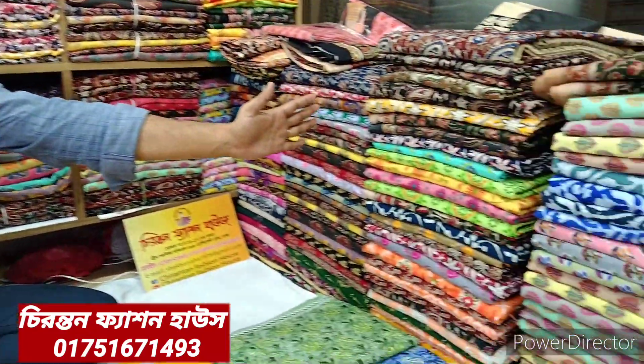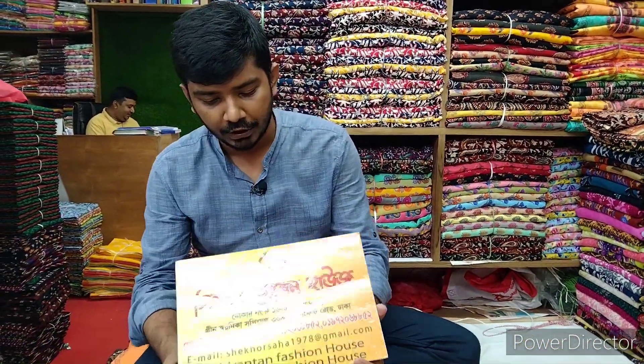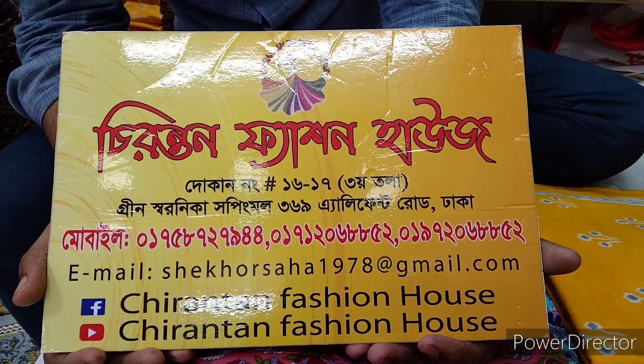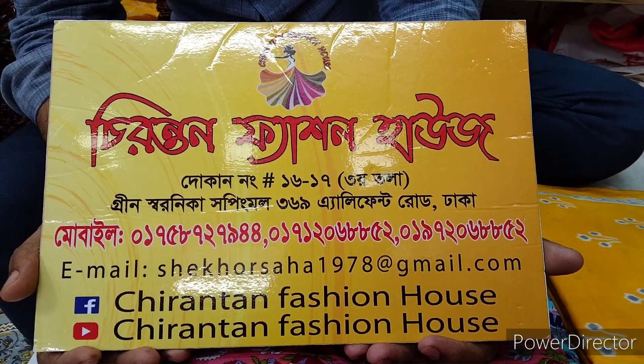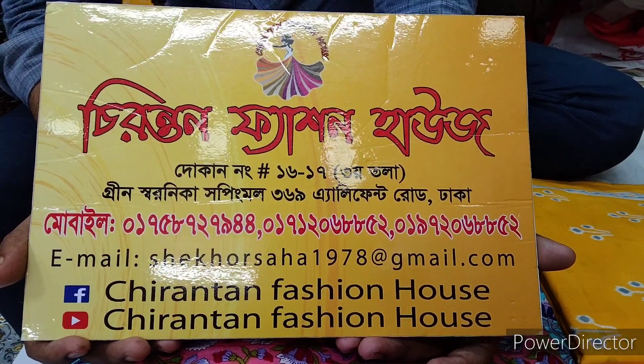Don't forget — the product is great and we can get a lot of support. We have great quality products. You can visit the shop at Elephant Road, Green Sonika Shopping Mall. Allah peace.